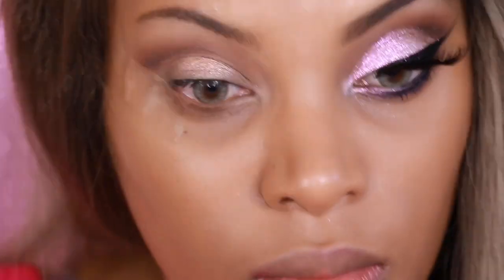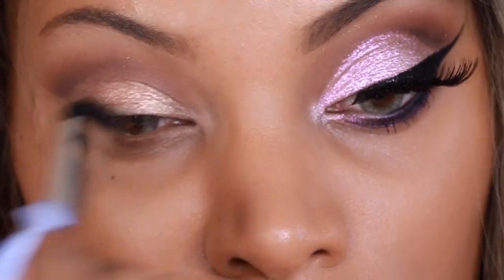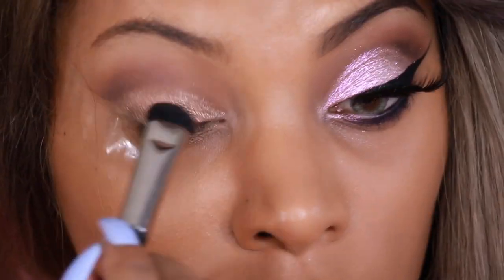I'm like glitter obsessed! I'm going to go ahead and apply MAC's Reflex Transparent Pink Glitter — it's so so pretty — and just pat that onto the lid.